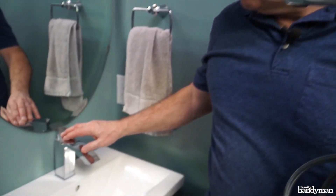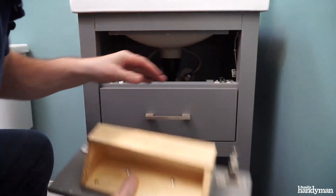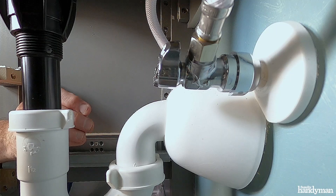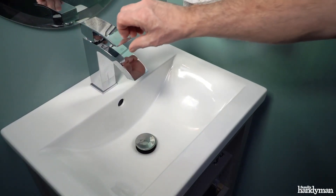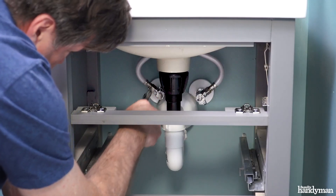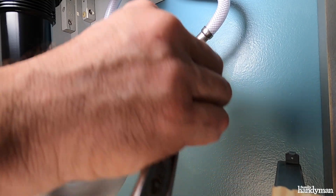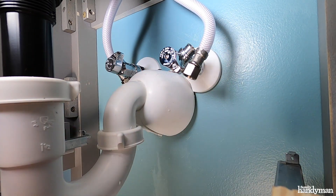I'm going to swap out this faucet for the new touchless one. First, shut off the hot and cold water supply valves under the sink, or shut off the main water valve for the whole house. Open the faucet to let any water drain out and leave the faucet open. Remove both hot and cold water supplies at the shut-off valves or at the faucet using an adjustable wrench. Have a bucket or container nearby to catch any water from the lines. Keep a towel on hand as well.